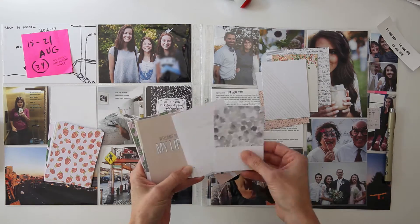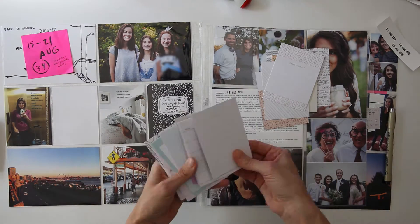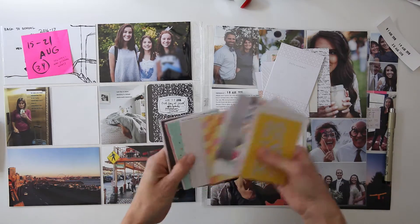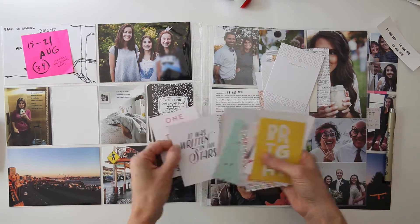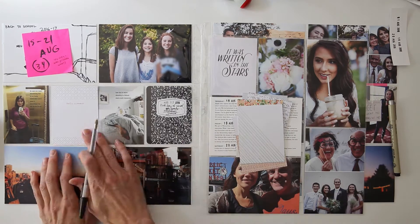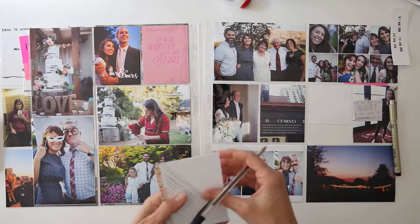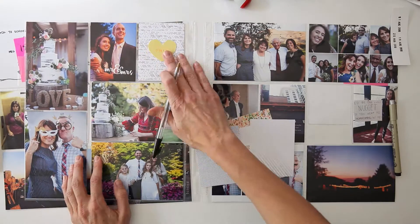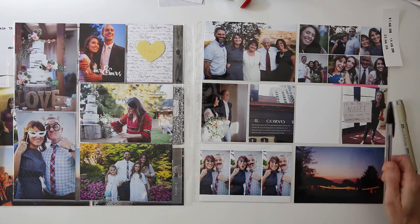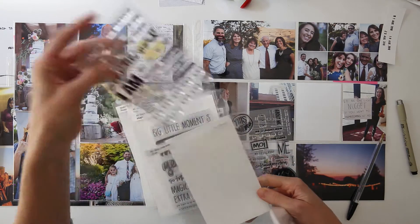I'm also using some cards from Studio Calico — I believe these are from June, July, and August kits — so I'm filtering through and trying to decide what I want to use. I don't have very many pockets left: just the one on your left, and as I flip over that page you'll see a few more to add. I really wanted the pictures to shine on this one. What you just saw me do is cross off 'hello' on a card that said 'hello summer' and add 'goodbye,' since school started this week. You'll see me finish that card later.